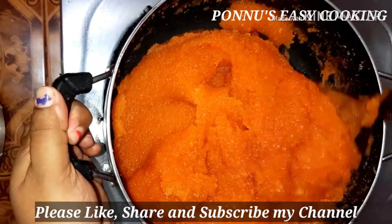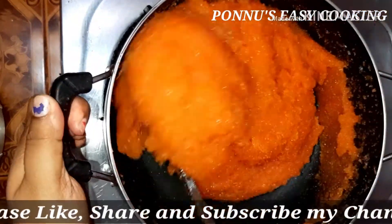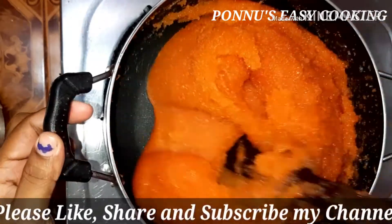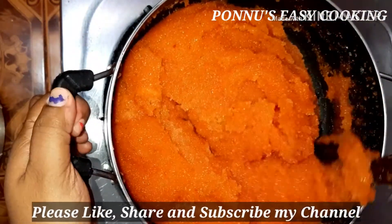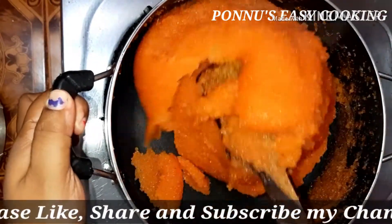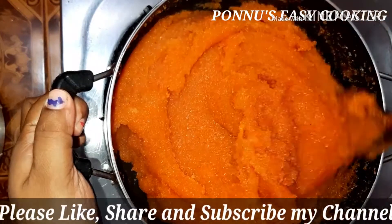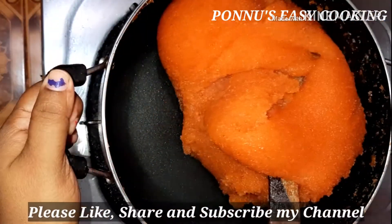You add a texture to the panchisarya. Then we added sugar to the panchisarya.